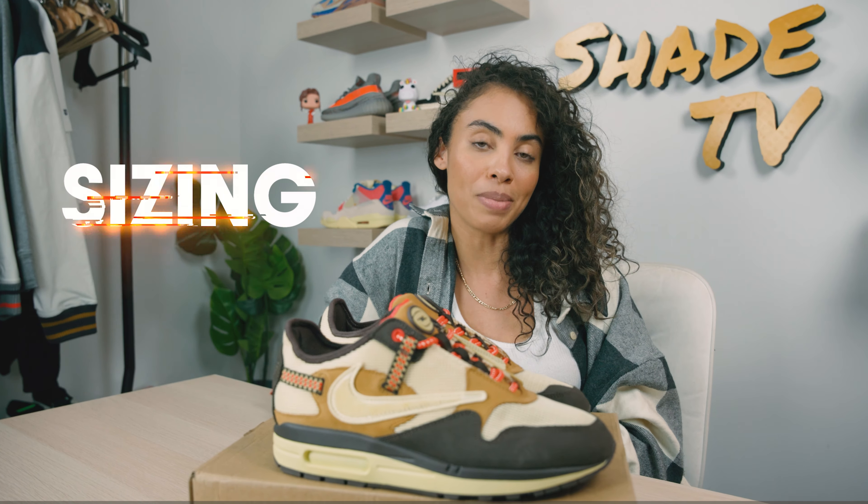So again, this is the Air Max 1. One of the things that looks completely different about this, honestly, is that you cannot see the air bubble, which is usually transparent so you can kind of see through it. That is one of the things I noticed is completely different about this silhouette.